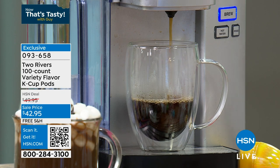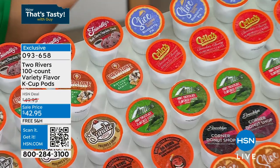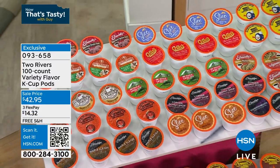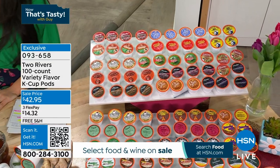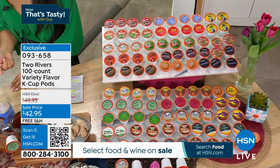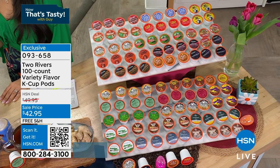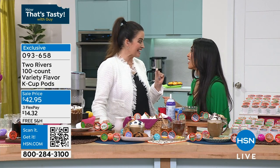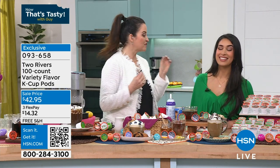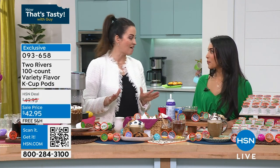You've got to have the Keurig brewer. We have an incredible variety — 100 count from Two Rivers. Michelle Carolla is here to tell us all about it. It's not only for coffee lovers — if you've got kids, hot chocolate is in there; if you've got tea drinkers, there are tea options. Under $45 — we've got it for $42.95. That breaks down to $0.43 a cup of premium Arabica-based coffee. I spent $9.87 on my coffee today on the way in.